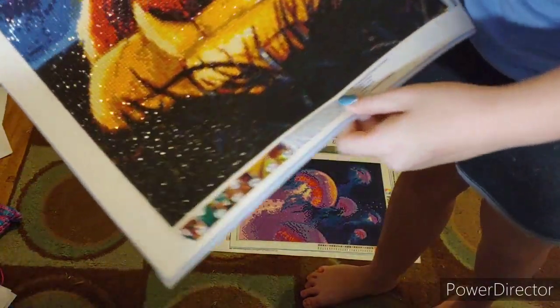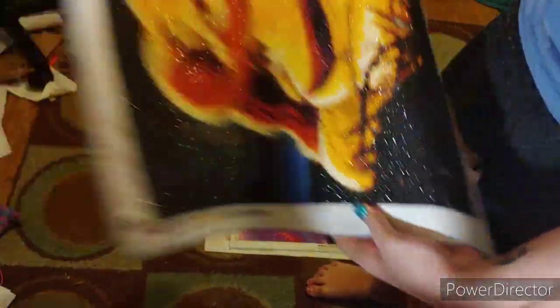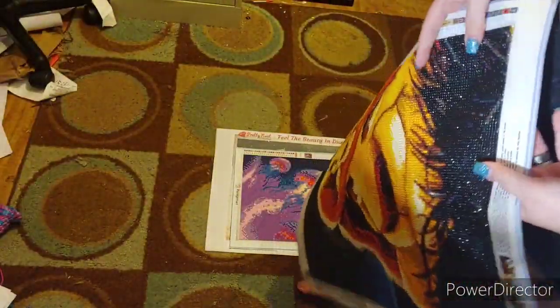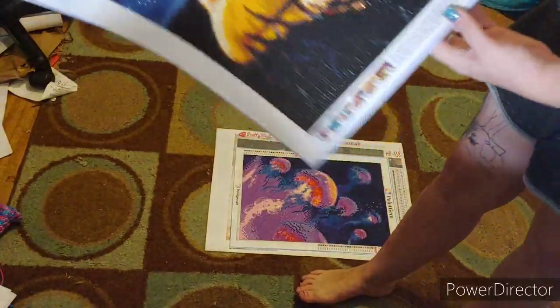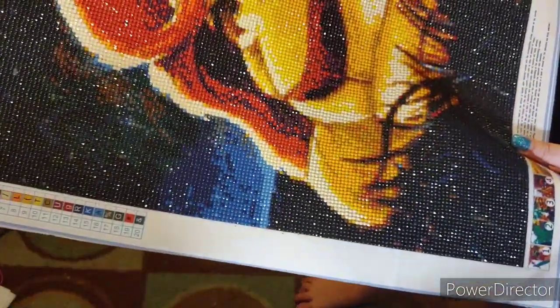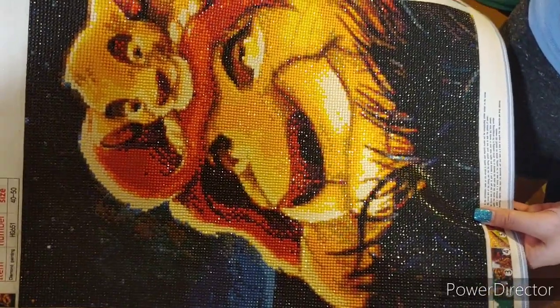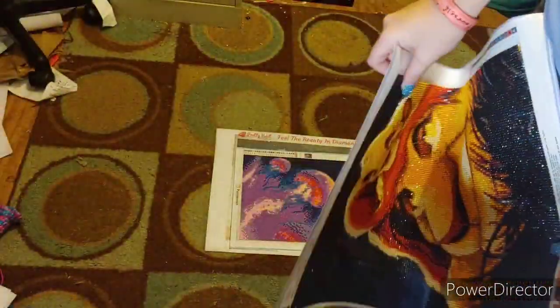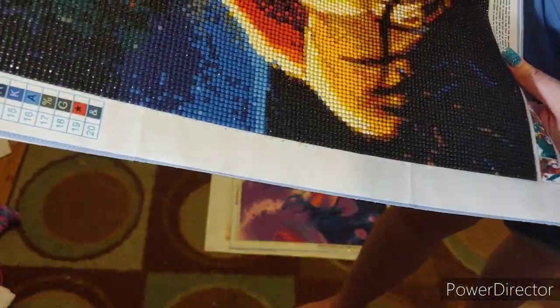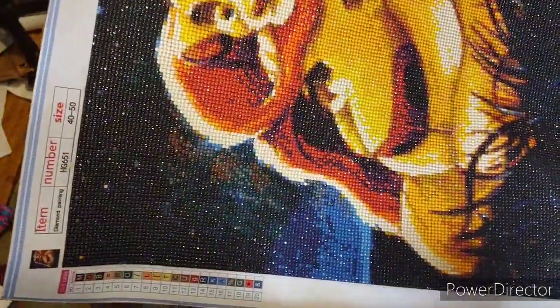Here is one that I think I bought from one of those sites that has a crap ton of stolen images. This is Lion King - we all know what Lion King looks like. There's Simba and Mufasa. There are 20 colors. It is a round and it is a 40 by 50.